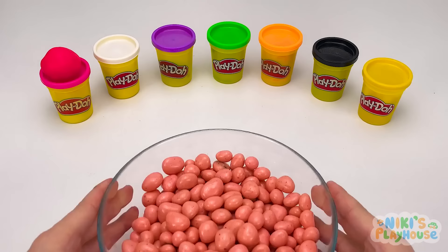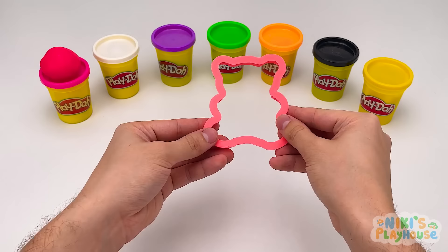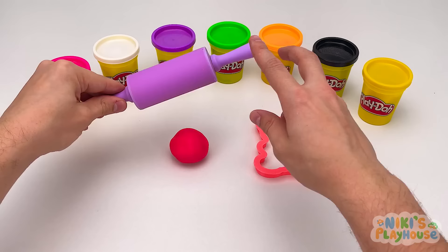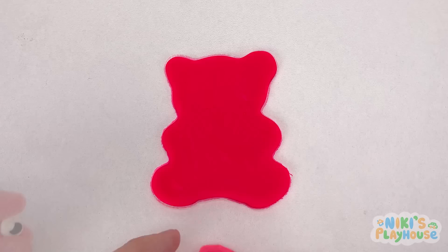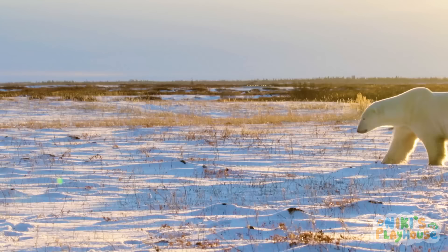Here's our last bowl — what do you think our last animal will be? It's a bear — did you guess right? Which color? Pink! Our bear's gonna be pretty in pink! Bears are big, strong, and fast animals — they are good at climbing, swimming, and running. Let's peel off the dough and decorate our bear: two eyes, a black nose, and our bear's gonna have a love heart! What do you call a bear with no teeth? A gummy bear!